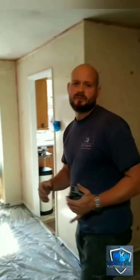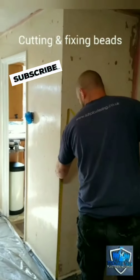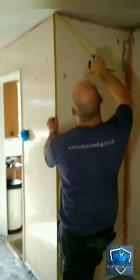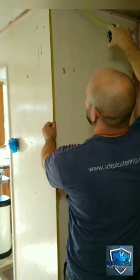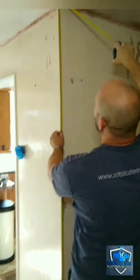Right guys, we'll run you through how we bead the corners when we re-skim in. Get your tape measure, and you want to go from your skirting to your seaming line, but give yourself a little bit of tolerance. Don't go really tight so you've got to wedge the bead in. Give yourself a couple of mils — we'll go at 2285 there.